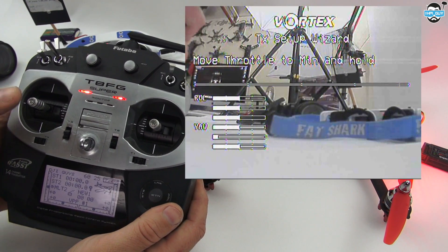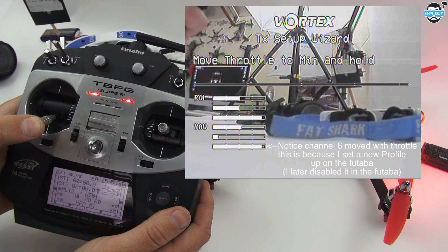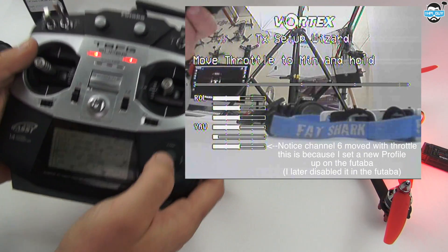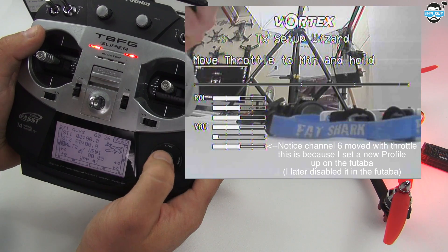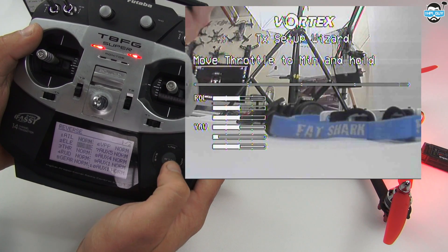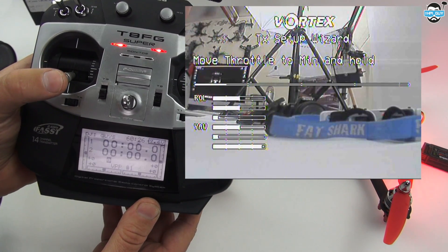Move throttle to min and hold — throttle all the way down. You can see that actually went up, so I need to reverse my throttle. Let's go in and reverse throttle. There we go. Throttle's now reversed, so I'll pull that down and hold.